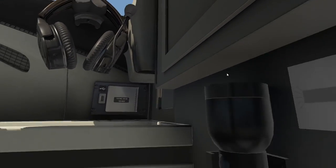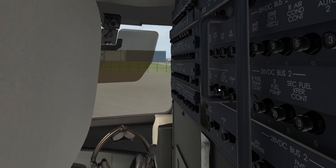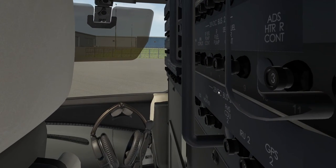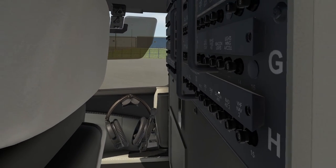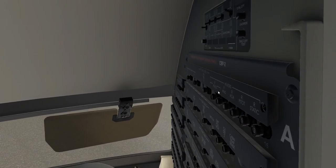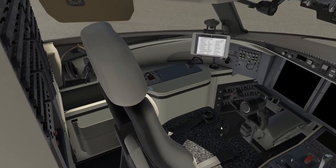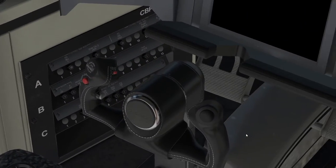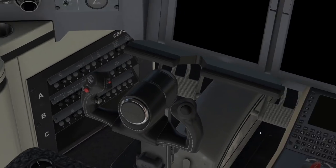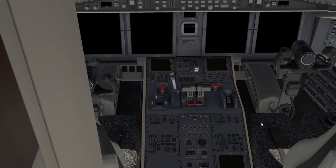Circuit breakers and the main disconnect — let's make sure all the circuit breakers are in place. You can see them all here; these are all functional. All these circuit breakers on the aircraft are functional and do what they're supposed to do — it's a fully simulated electrical system. Make sure they're all in by looking along the panel, same on this side, and the breaker panels down by the left and right-hand pilots — make sure they're all in.